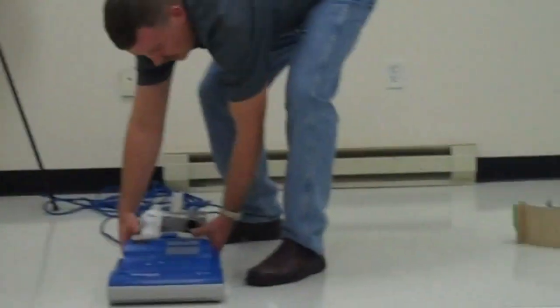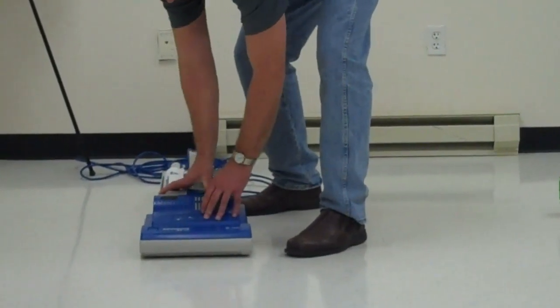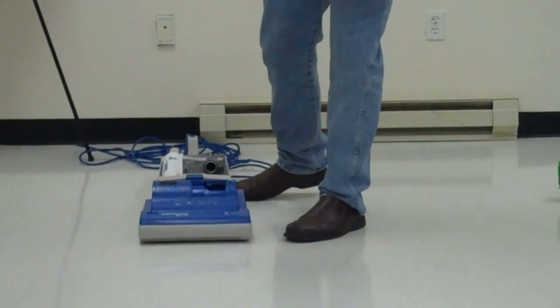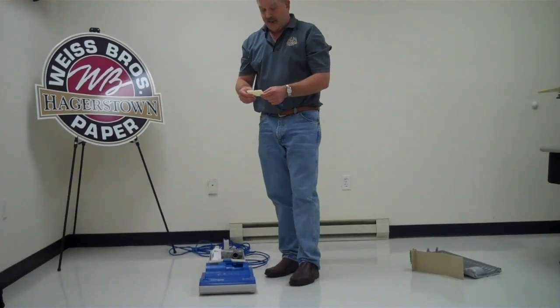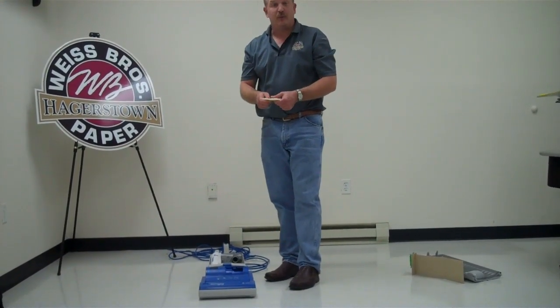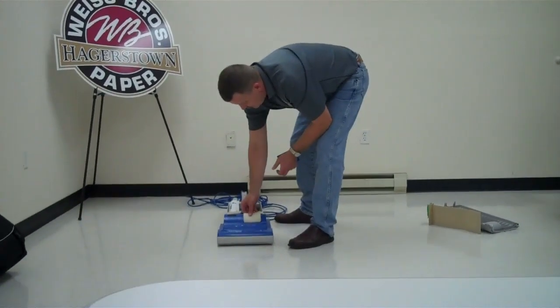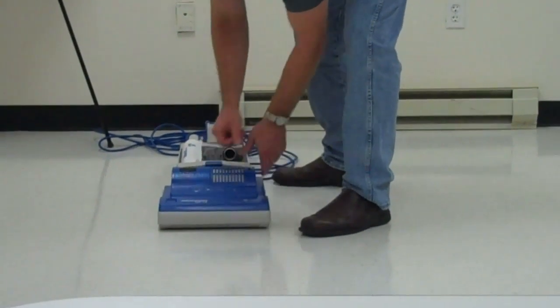On the inside here, on your power head, there is another filter. The purpose of this filter is to catch the particulates coming from the carbon brushes on your vacuum motor. This filter can be washed. After so many times of being washed, the filter will start to feel brittle. At that time, the filter should be replaced. Put that back in here.